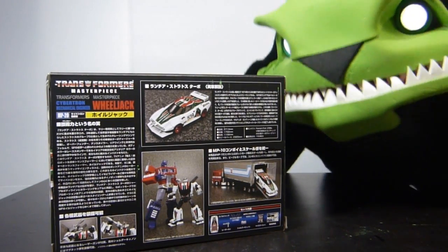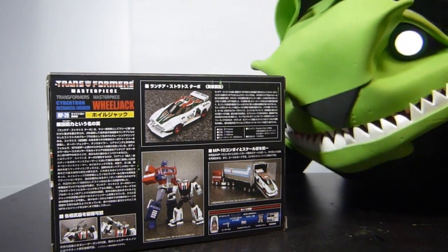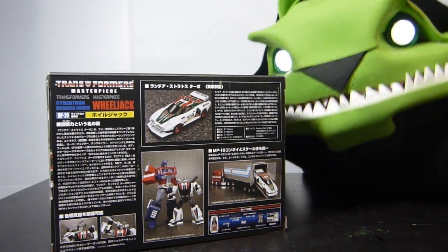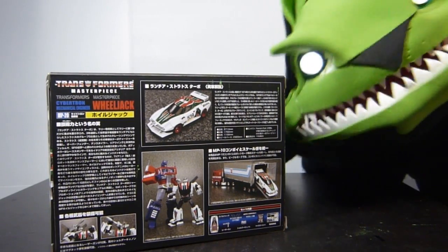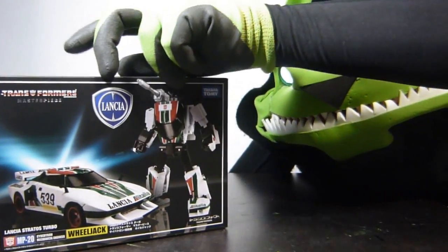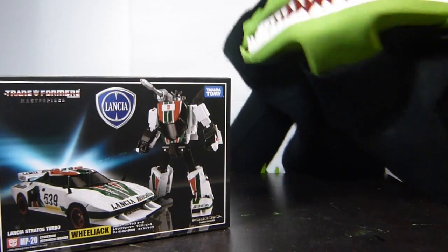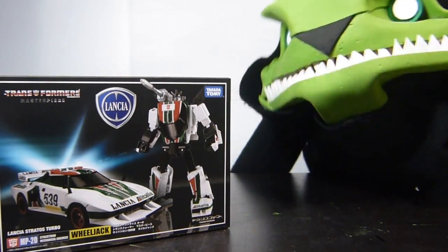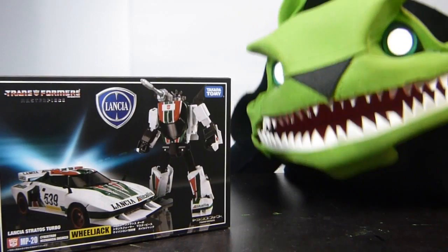In the back it shows all kinds of Japanese stuff. And yeah, it shows the car, it shows him with MP10, and all the stuff that comes with it. So really this is fantastic, and I really can't wait to open it. I mean, wow, I'm excited. I hope you're excited too. So let's just get to it — turn it back to the front, open it up, and get to it. Woohoo! I really can't wait. I was happy, happy, happy — I got Wheeljack!